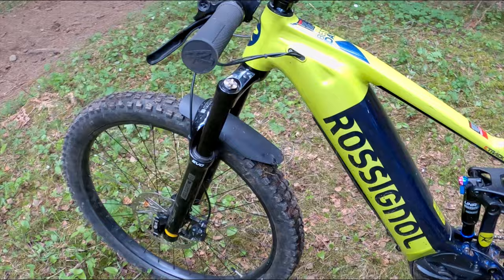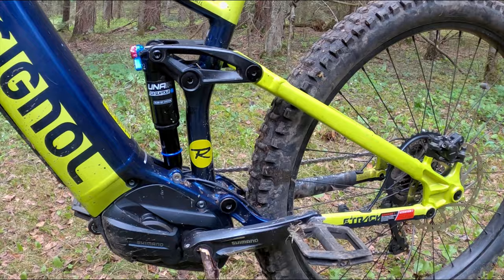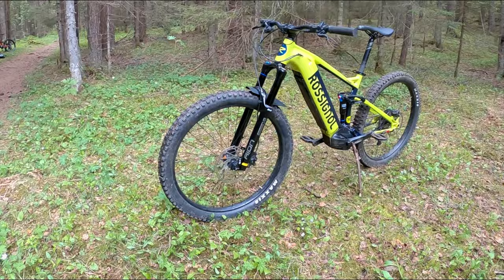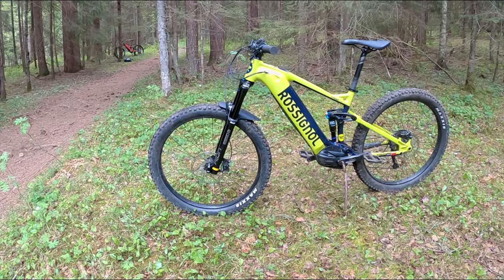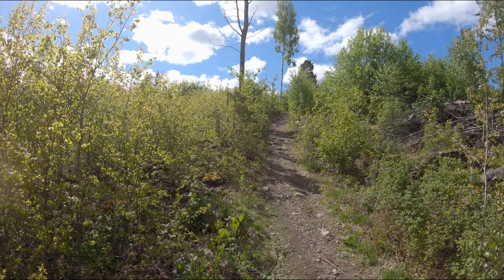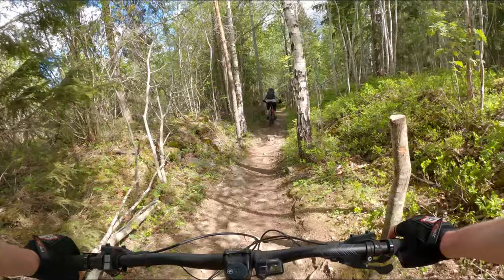Suspension is Suntour air shock — it's a decent shock, it works. Just like the fork, which is a Suntour with a 34 millimeter stanchion width. Both of these components feel very loose at the top of the travel, so you get an uncertain feeling when sitting high in the travel — just when getting on the bike and when riding downhill and floating over stuff, you can feel a bit uncertain about how much tire grip and contact you really have with the surface. But as soon as you hit a turn and put weight on the bike, it settles down very nicely.